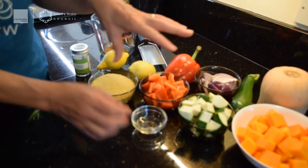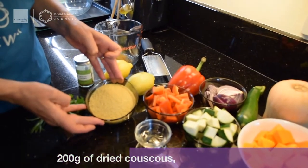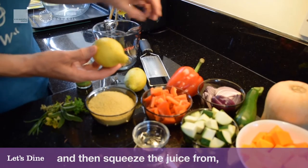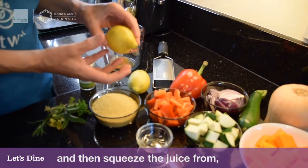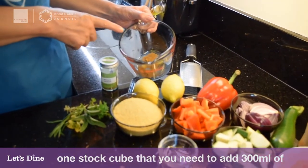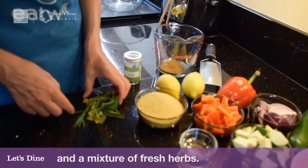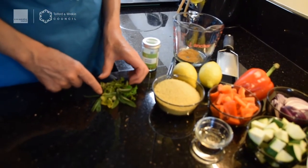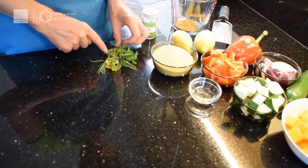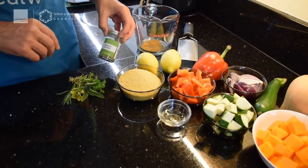I've got a tablespoon of sunflower oil, but whatever oil you've got is absolutely fine. You could add a little bit of crushed garlic for extra flavour. I've got 200 grams of dried couscous, two lemons for zest and juice, a stock cube dissolved in 300 millilitres of boiling water, and a mixture of fresh herbs — parsley, marjoram, sage, thyme, rosemary, and tarragon. Don't worry if you haven't got fresh herbs; you can use mixed dried herbs as well.